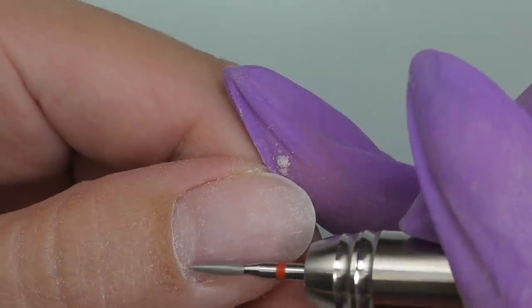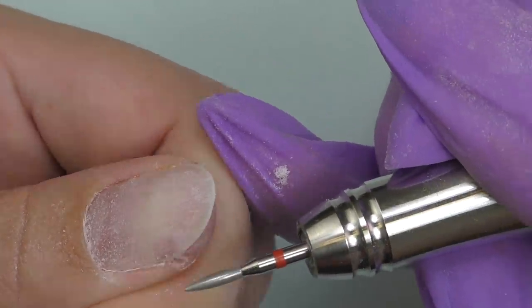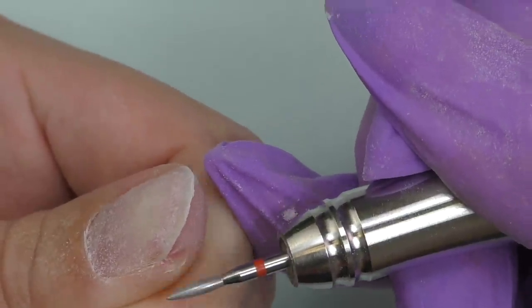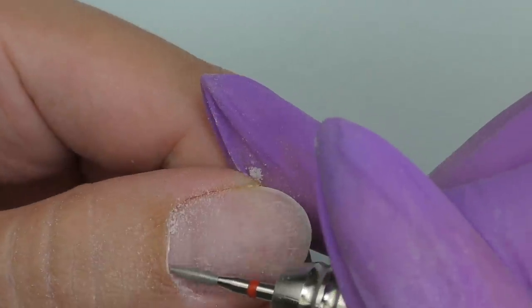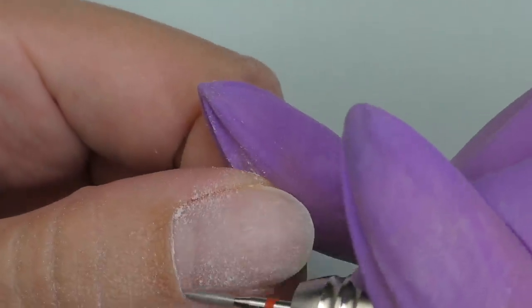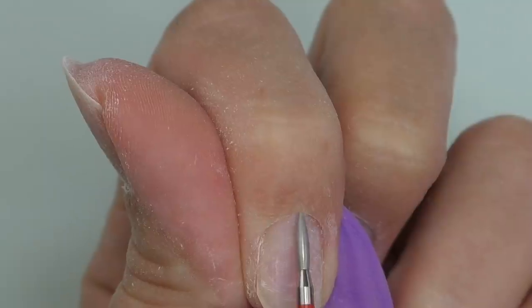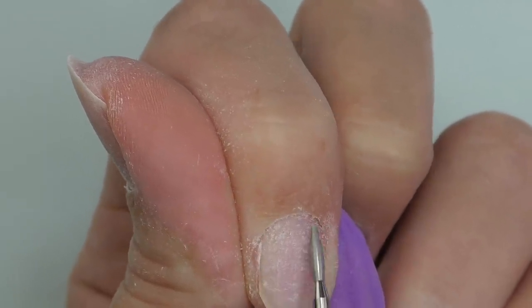Let's try the Bell e-file doing dry manicure — this is one of the things we're going to do a lot. I'm using a flame bead, this is a diamond bead, the speed is 16,000 rotations per minute. It works pretty smooth and comfortable. This e-file is definitely one that I can recommend whether you do your own nails or work with clients.